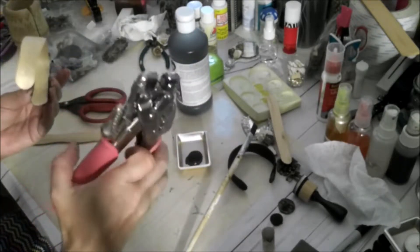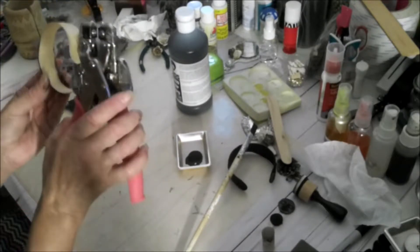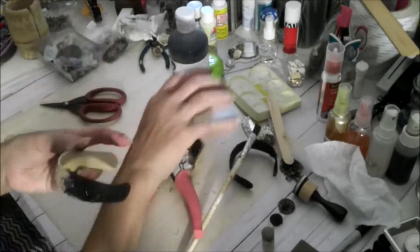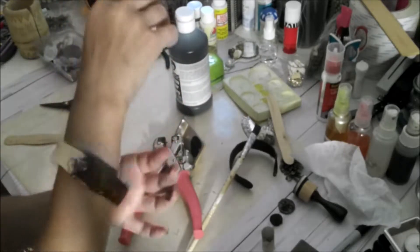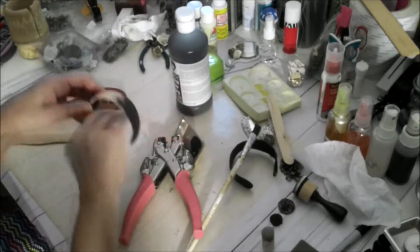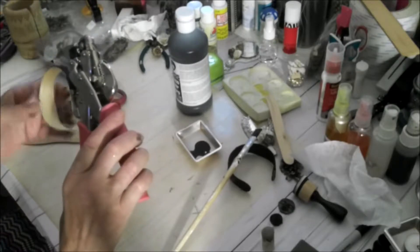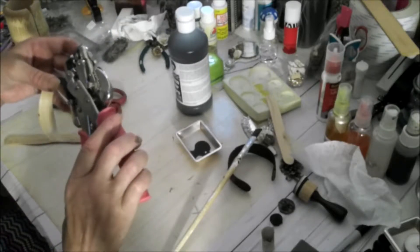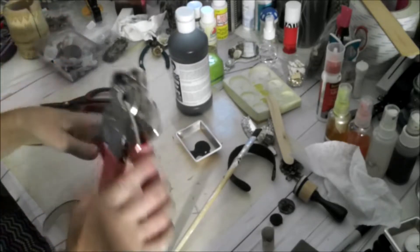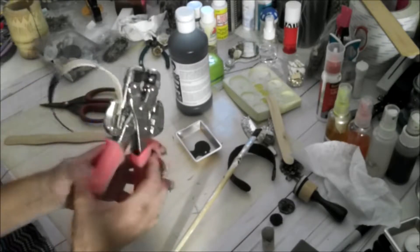Next I use my craft hole punch — I use the 1/16 size, which is the smallest — and I punch a hole because that's where you're going to put your string so you can tie it up. Right now it's a little big on me, but with the string you can tighten it up at the bottom and it'll look really nice. I'll put up pictures to show you what we made that day since I don't have a sample.